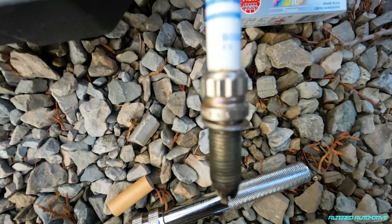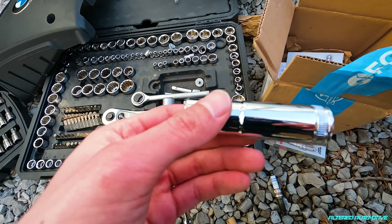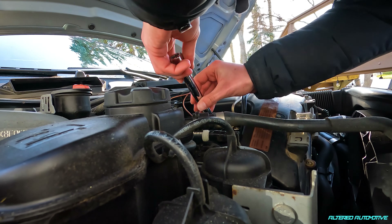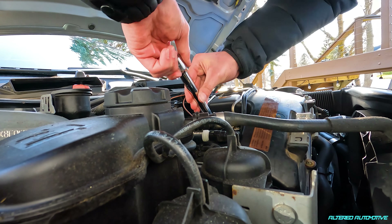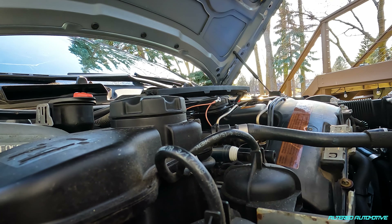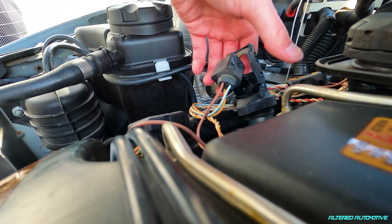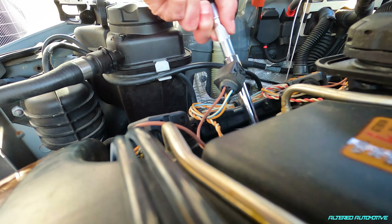Looks like we had a Bosch R6 in there - it's probably OEM, so maybe these plugs will actually do something. This is what I originally bought to do the spark plugs - a normal 14 millimeter socket - and it did not work. If you're doing this yourself, I would just seriously order one of these from FCP Euro. This one's in there good, but there we go.